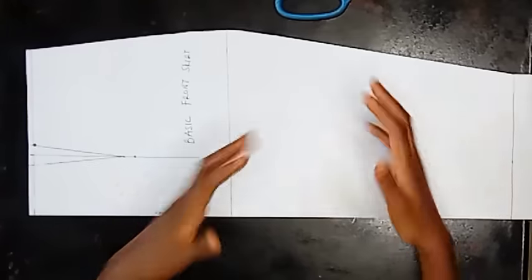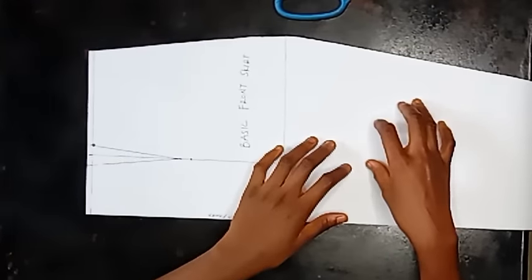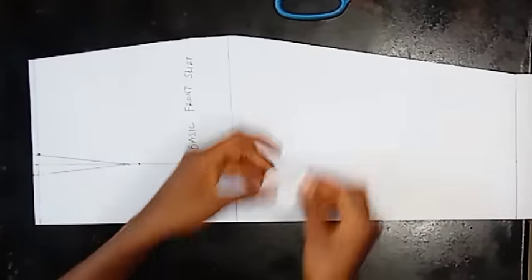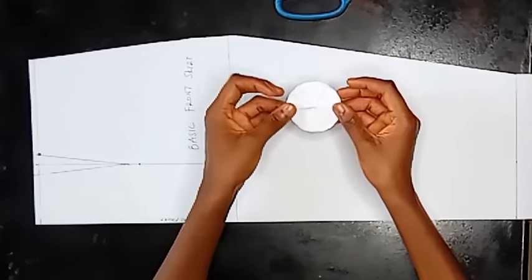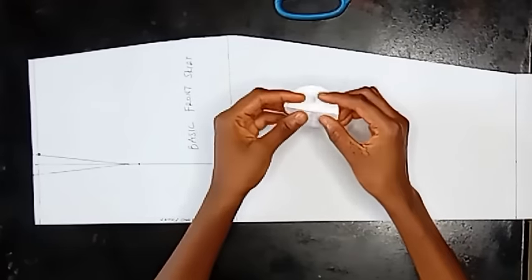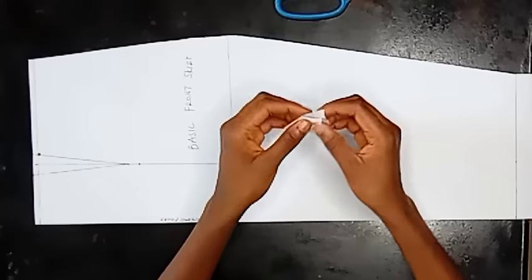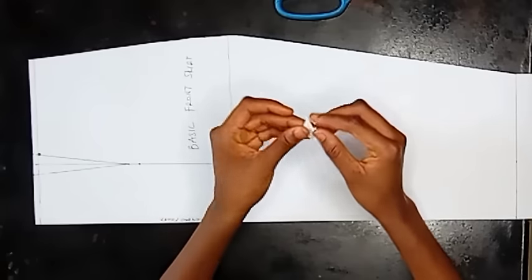So let's head straight to the pattern drafting. Here is our pattern — you'll be needing your basic skirt pattern of course. Now look at this: a circle skirt is just a circle. If you want to get a circle like so on a fabric to fit you...